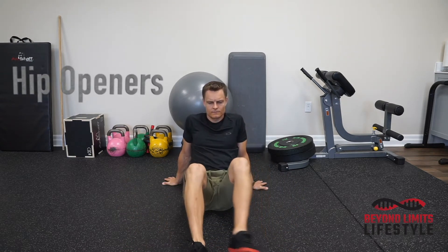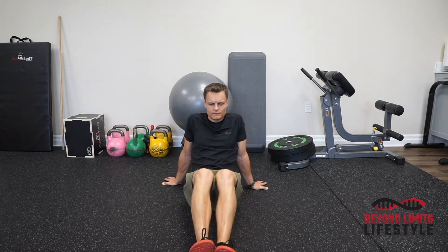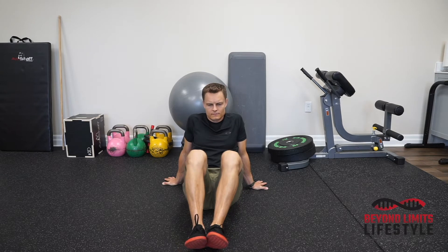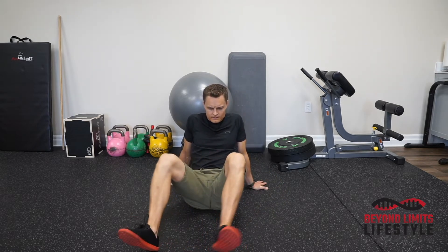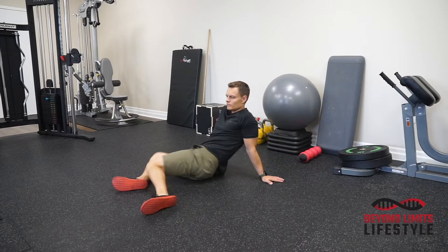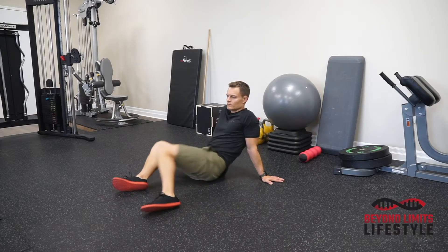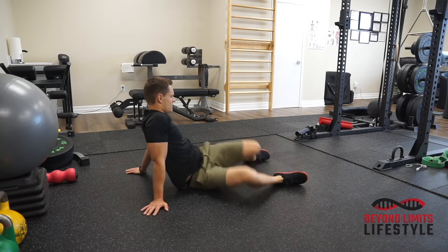Hip openers — what not to do: don't get your feet too close together, otherwise your hips won't be able to rotate nicely. Get your feet just past shoulder-width apart and allow your knees to fall side to side. This will get more rotation through the hips and make the exercise effective at loosening up the hips.